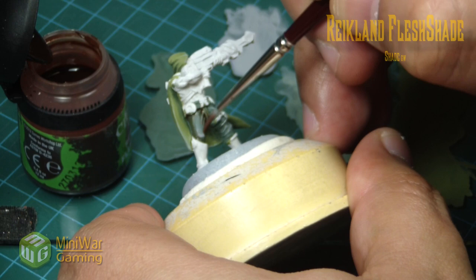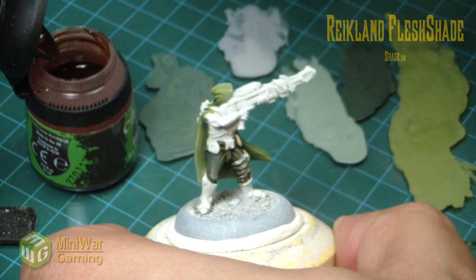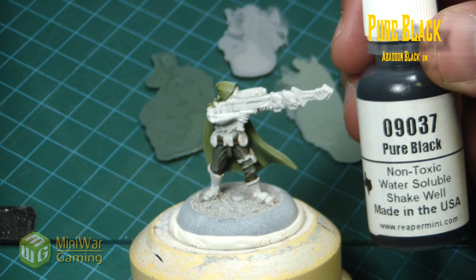Really quickly, we're going to give the pants a quick wash of Reikland Flesh Shade from GW. You could also use a brown-toned wash on top of that green — this gives a bit of a dirt appearance, as he's traipsing around in the dirt.